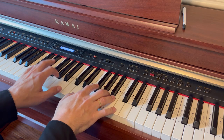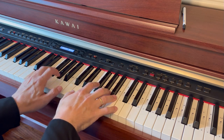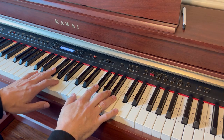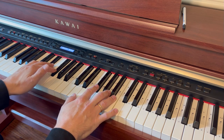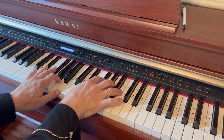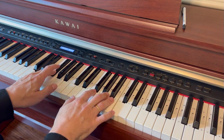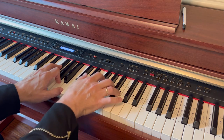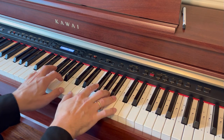Sustain pedal and staccato make it sound like a harp if you play it fast. The first chord is D, F-sharp, A, and C — repeat it with the right hand: D, F-sharp, A, C. The second chord is D-sharp, F-sharp, A, and B. Same thing here — D-sharp, F-sharp, A, and B.